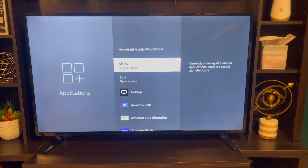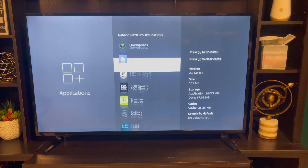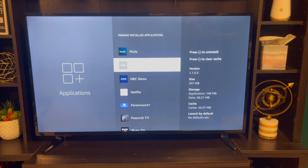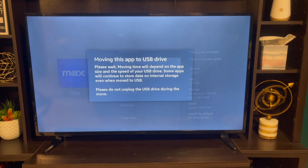Not all of them are going to allow you to move them over, but I know that Max will. So you click on Max, Move to USB Storage, and please wait — the moving time depends on the app size. It should be pretty quick and shouldn't take that long.